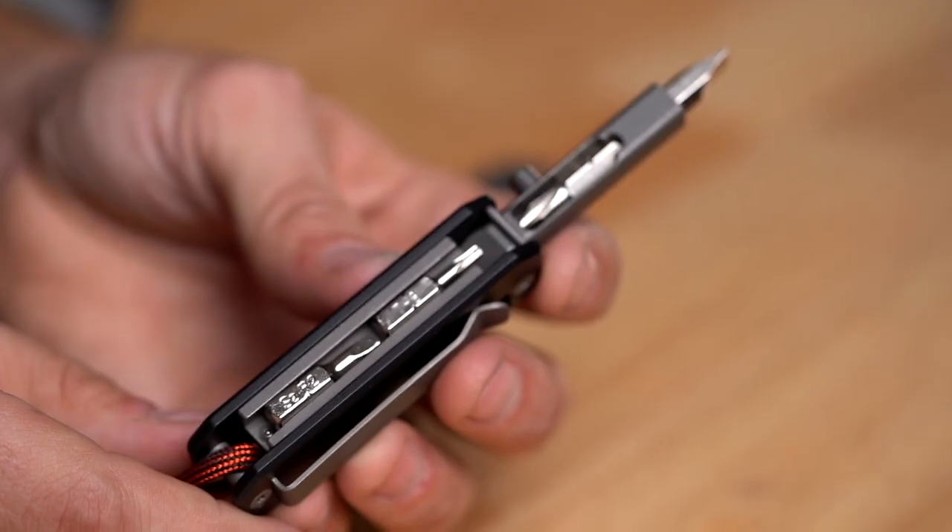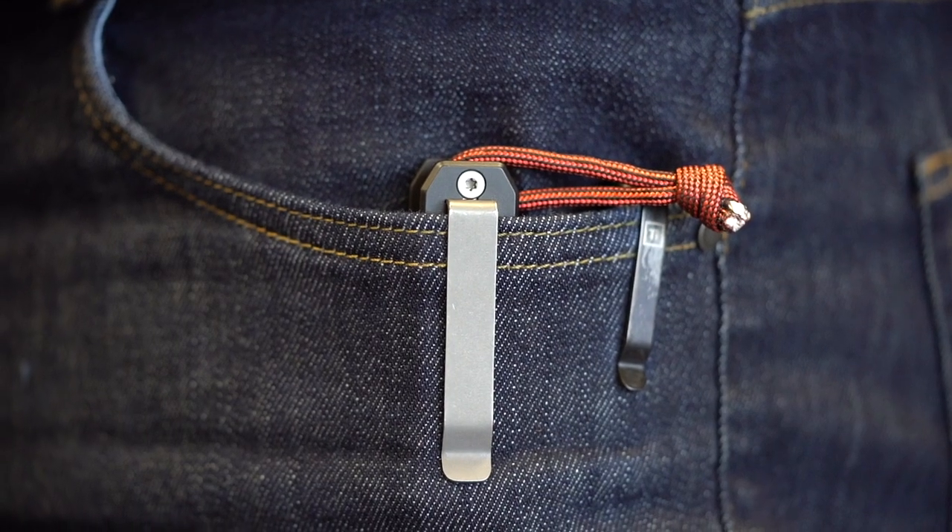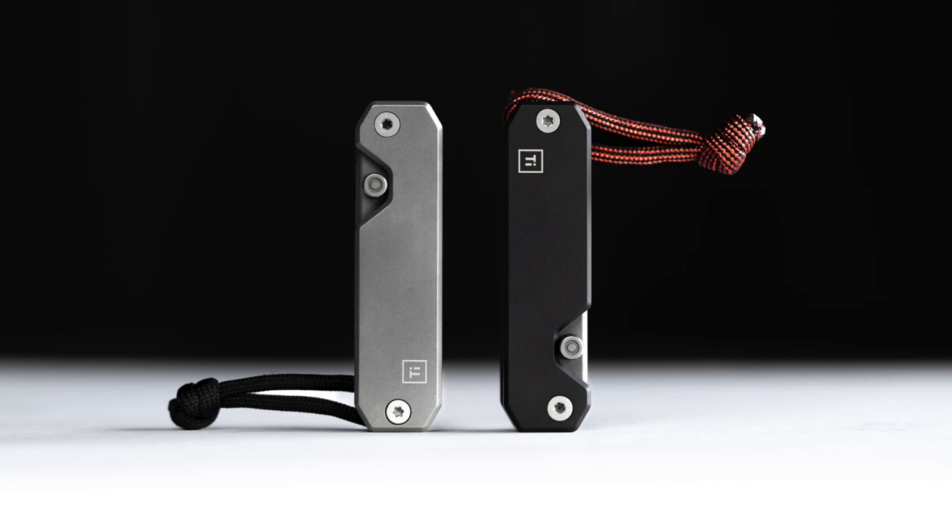We took our EDS everyday screwdriver and added a fourth bit holder, and we also changed our pocket clip up so it's a little bit more of a deep carry clip. We're also offering this one in DLC coated black as well as the traditional stonewashed.